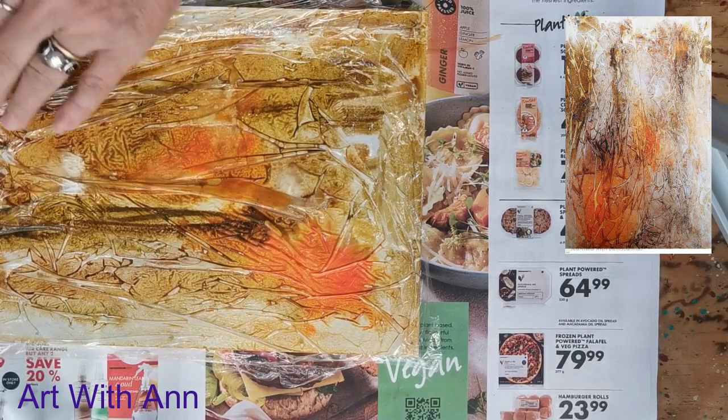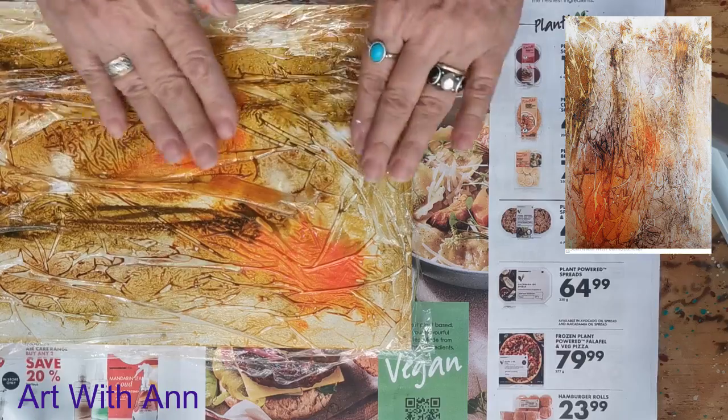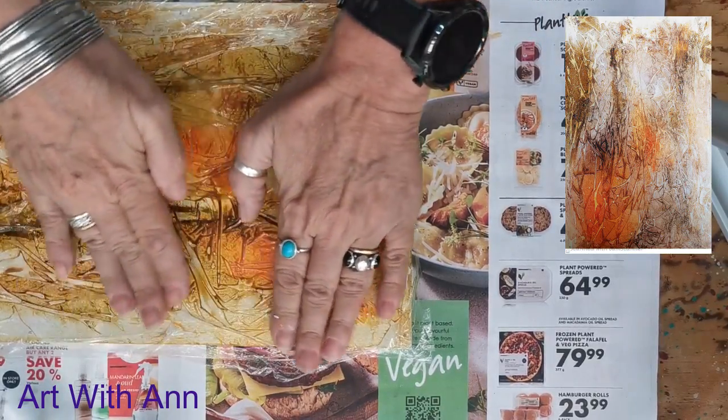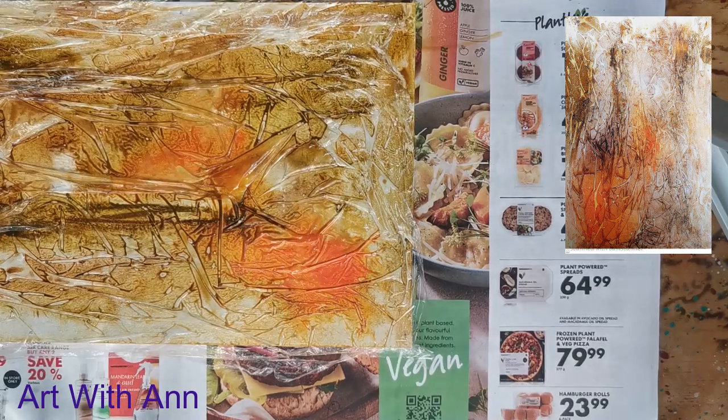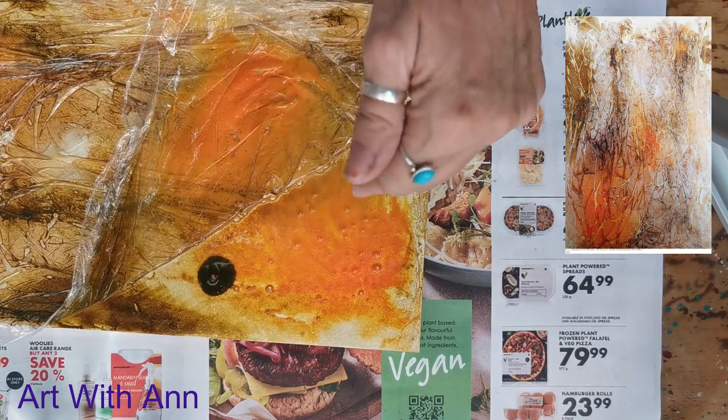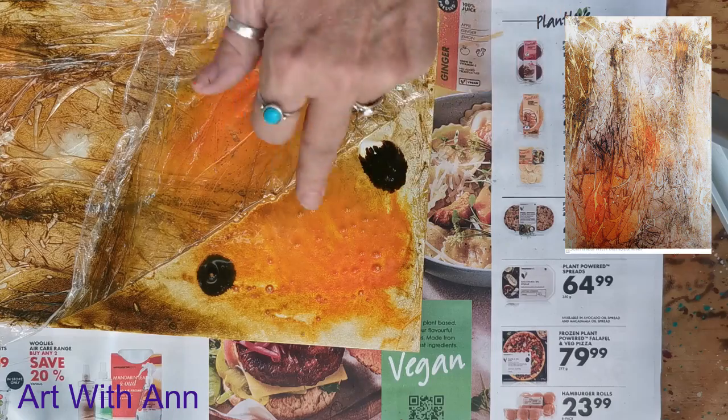Then you leave it till it's almost dry and then you take it off. You will be amazed at the texture. That area was too orange, so I just dropped in a little bit of burnt umber to make it a little bit darker.